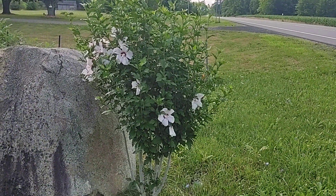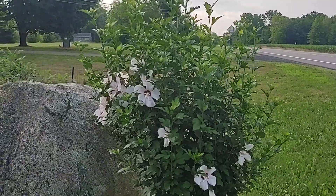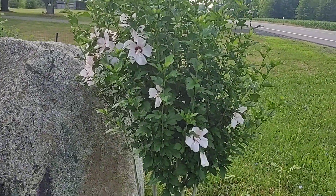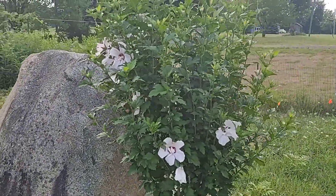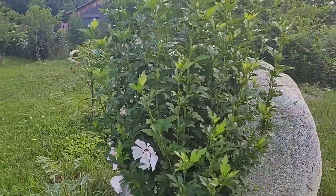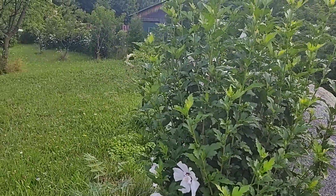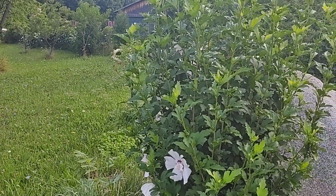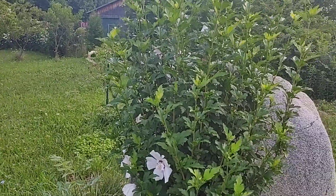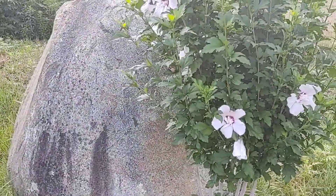Hi guys! This is Ruthie with the Popo Backyard Farm. I want to show you my Rosa Sharon tree. I've got a beautiful pink one here and we actually got these at an auction — it was just like a stick — and there's a purple one over there. I actually took cuttings when I pruned it at the beginning of the year to make more, but I love this.